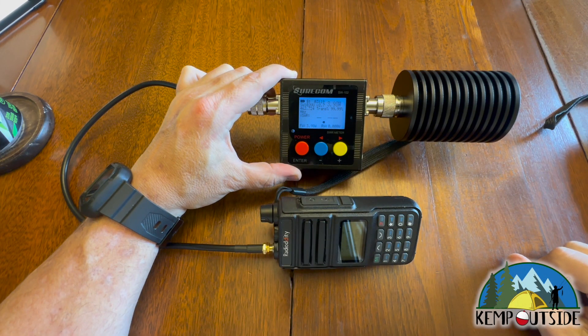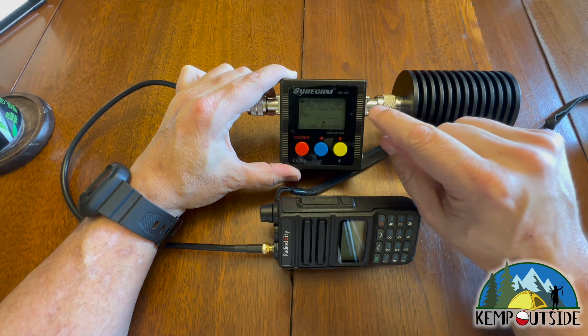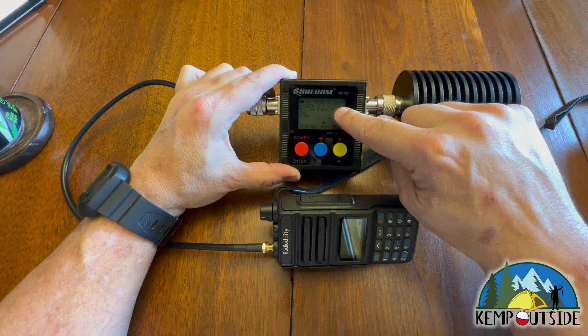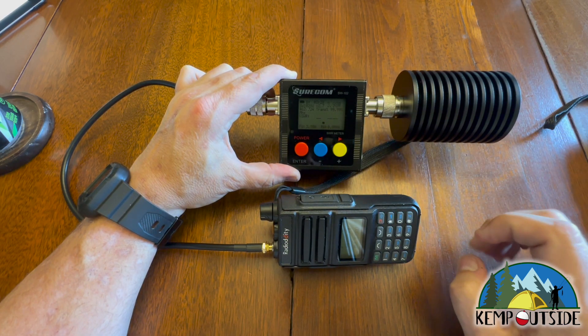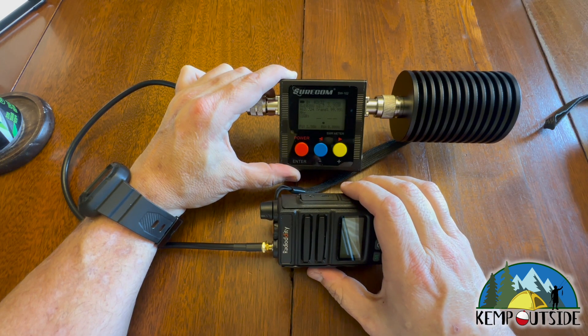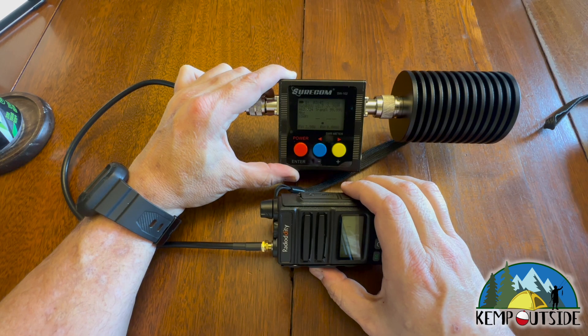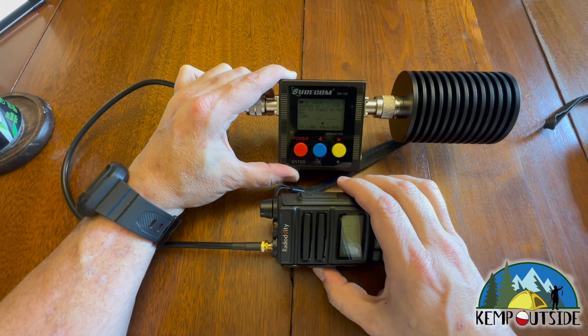Here we are. We have the Radiodity MERS MU5 hooked up to our Shorcon power meter. This little number right up here at the top is where you're going to look for transmit power. Keep in mind that MERS only has five channels — we're going to test each one. The first three channels are narrowband FM, and the final two are wideband FM, but all five channels are limited to two watts of transmit power. Let's see what this radio does, starting with channel one.